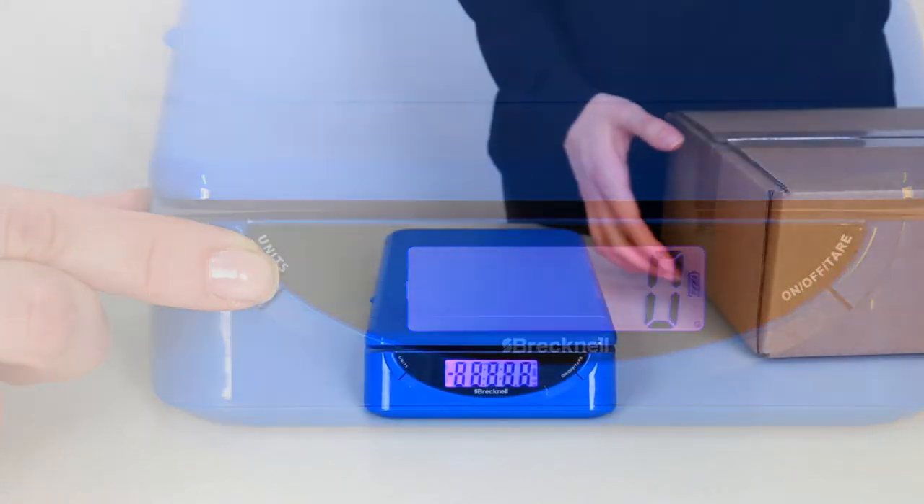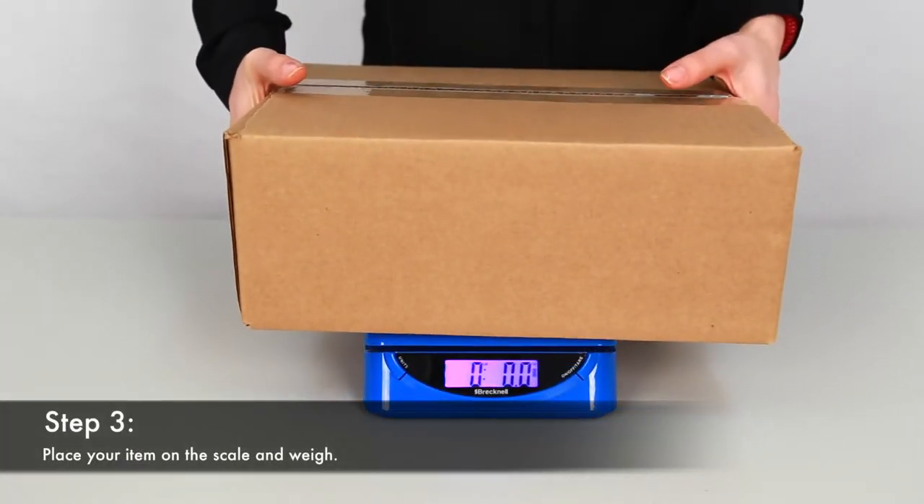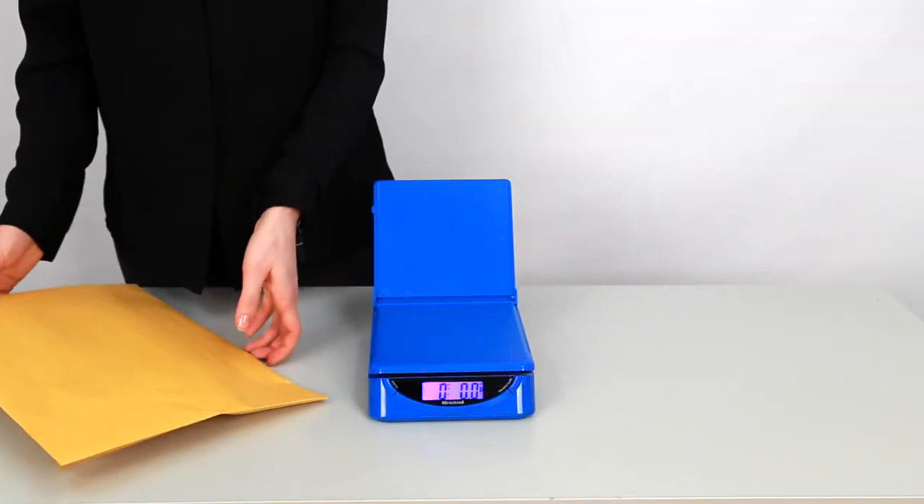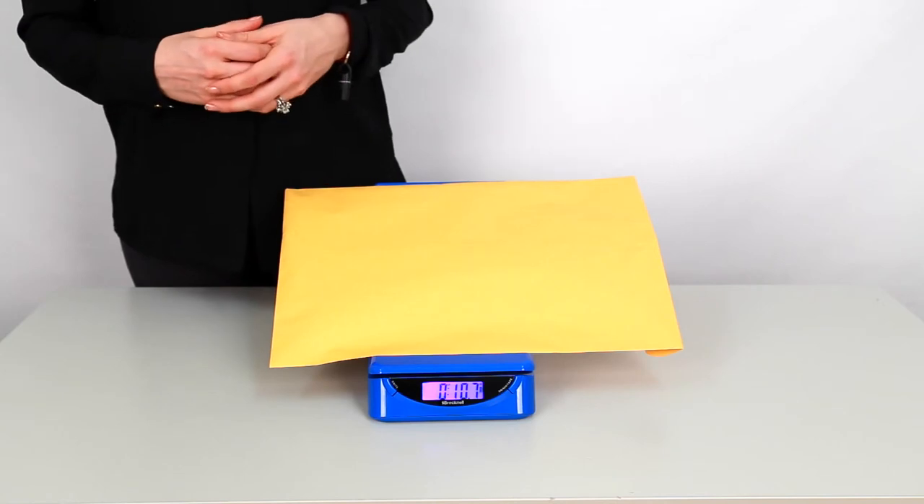Now you're ready to weigh your package. Simply place your item on the scale to reveal its weight on the LCD screen. You can also flip open the letter stand to hold larger envelopes and tubes in place while you weigh.